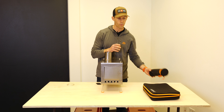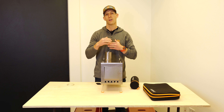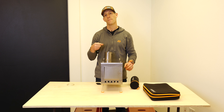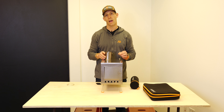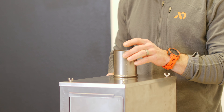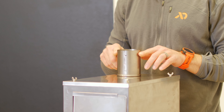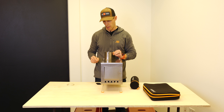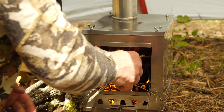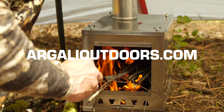The next step if you were in the field would be to take the stovepipe out of the carrying case, unroll it, then roll it on the long end, put it up through the stove jack on your tent, and set it down on top of the stovepipe connector piece on the tabs that come out of the spark arrestor. And that's it — it's pretty simple and fast. That is how you set up the Skyline TI titanium wood stove.